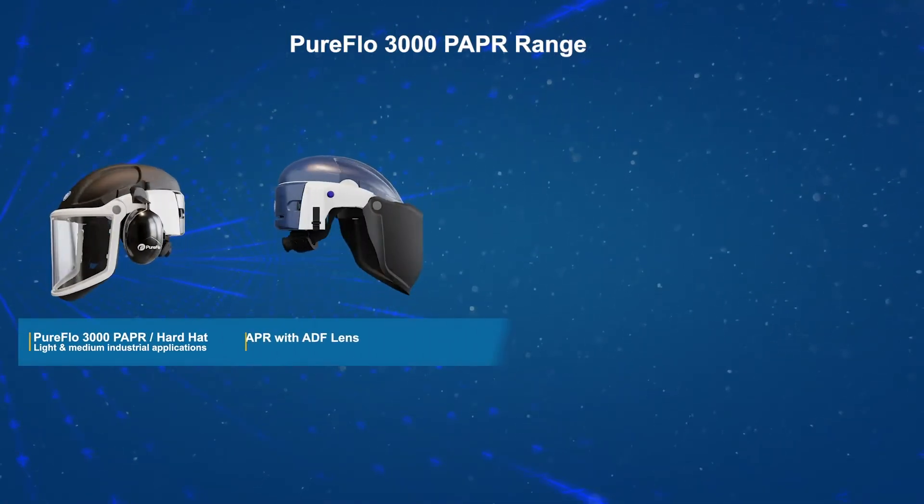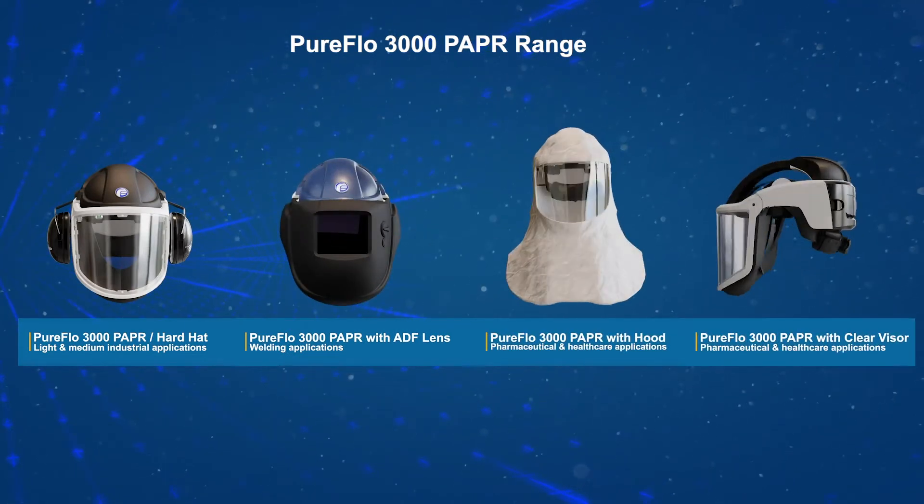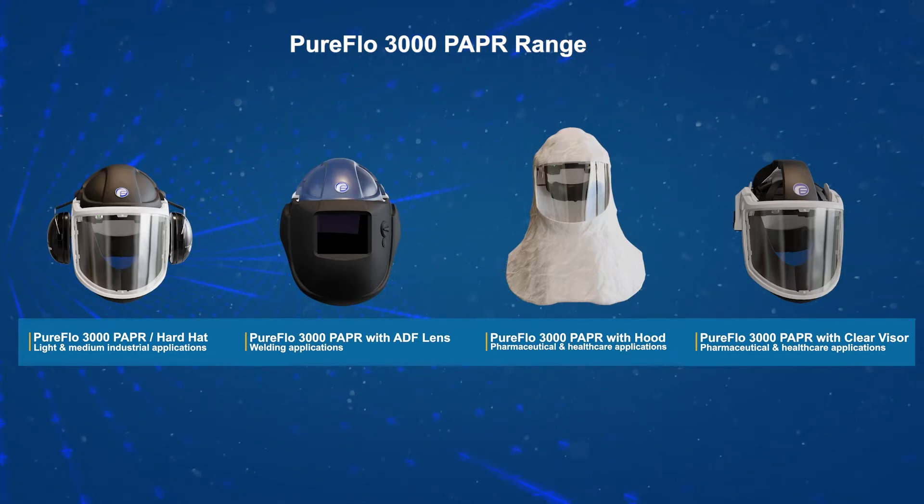The PureFlow 3000 range of PAPRs are a new breed of industry-leading, all-in-one powered air purifying respirators, approved for use in light to medium industrial applications.